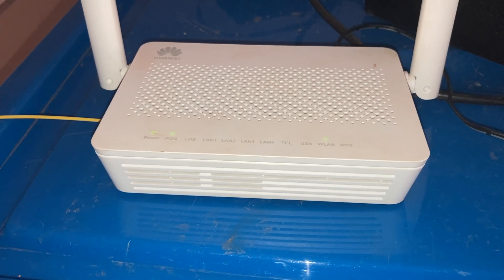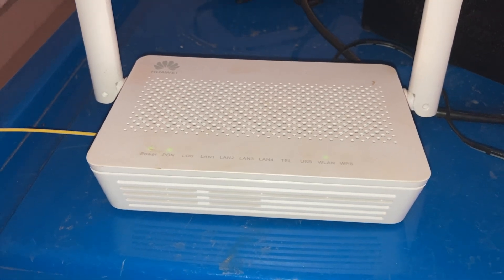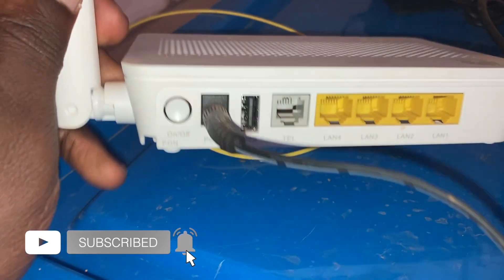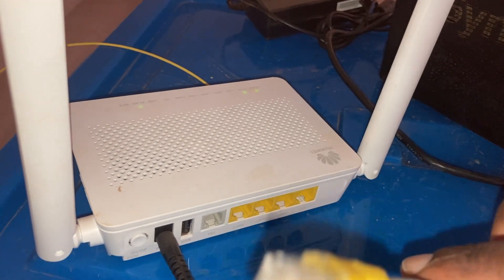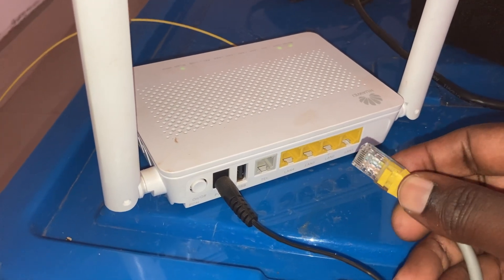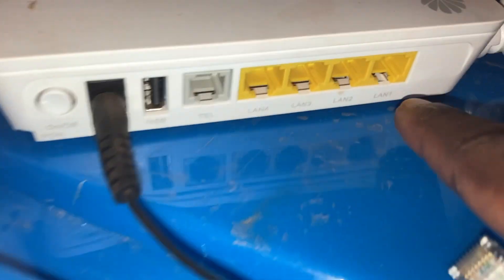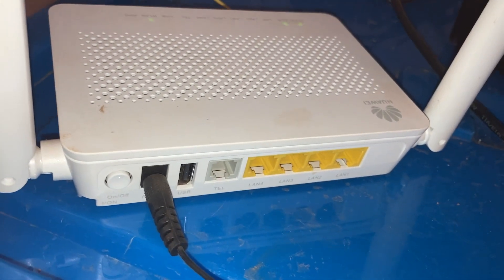In my basement, I have my ISP router — a Huawei router that brings in fiber internet right from that ZTE terminal there. The router has four LAN ports, a telephone port, a USB port, and a power port. What you want to do now is get a LAN cable — Cat 5 or Cat 6 can work, but your typical LAN cable should work. Most routers come with one. Plug it into one of the LAN ports — LAN 1 through 4 — it doesn't really matter which port you use.